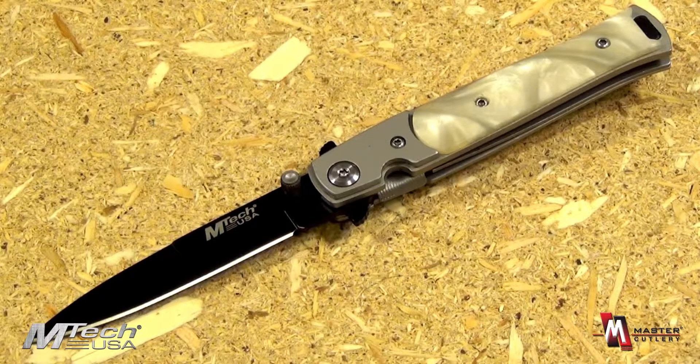This is a budget take on designs that go back to Italy — the very famous Italian stilettos, Milano stilettos. This is a modern version of such a knife.